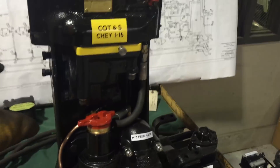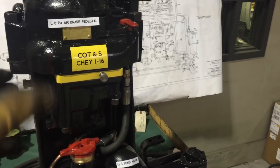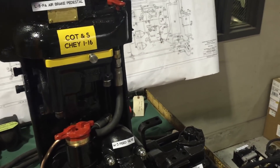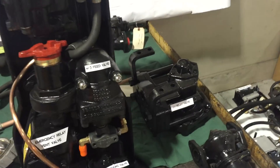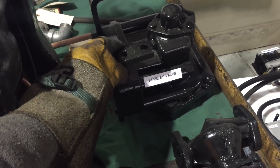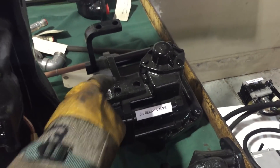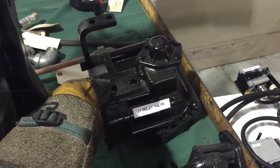We have a distributing valve that allows the use of the automatic and the independent brakes to work together in unison and separate from each other, along with a relay valve, which using a control air source from the distributing valve, provides main reservoir air pressure in a very large volume to the large volume driver brake cylinders on the modern steam locomotive.